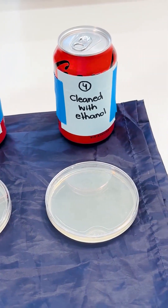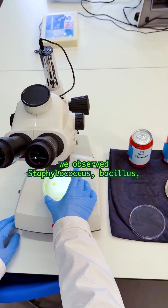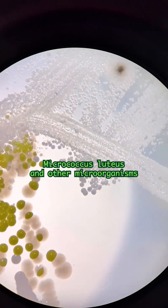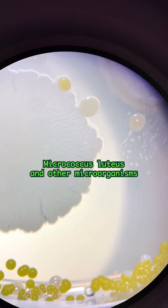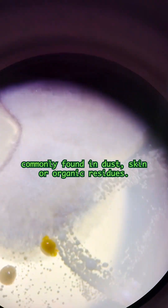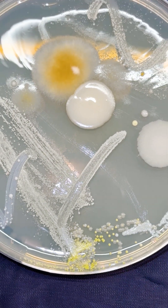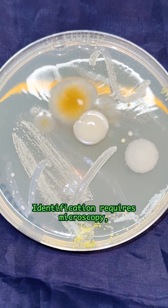Here are our results. Bacterial colonies vary depending on how clean the cans were. In the uncleaned cans, we observed Staphylococcus, Bacillus, Micrococcus luteus, and other microorganisms commonly found in dust, skin, or organic residues.